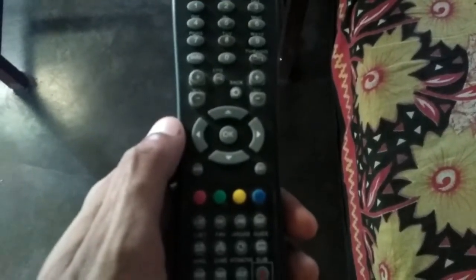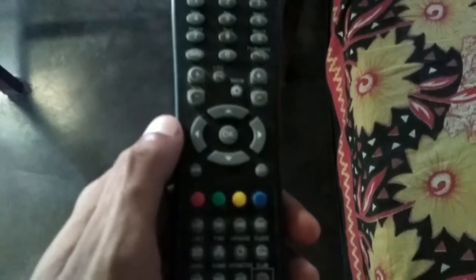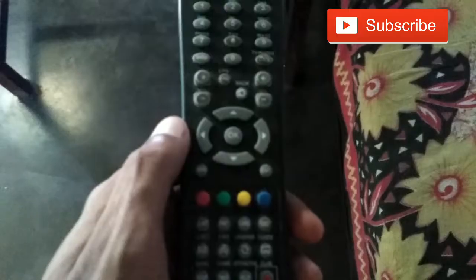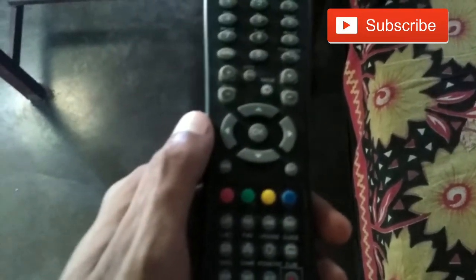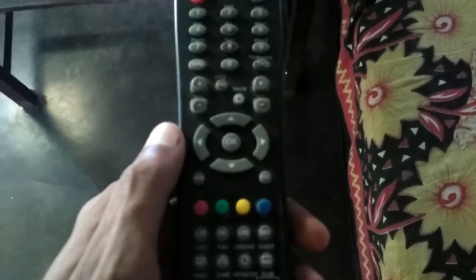In this video tutorial, I will show you how to tune in your city cable channel. Before that, if you haven't subscribed to my YouTube channel, please subscribe. Turn on your TV using the city cable remote.